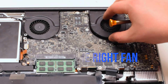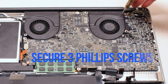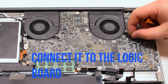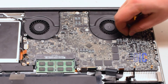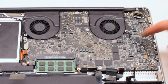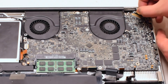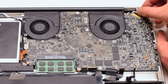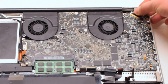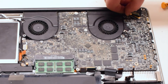Install the right fan, again securing it with three Phillips head screws that are left in place. Reconnect it to the logic board. It is important not to forget these connections — make sure that they're nice and tight. Connect the LVDS cable next. Gently slide it into the socket. Be very careful as this is one of the most fragile connections. Lock it in.